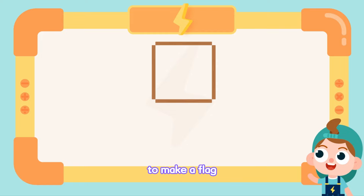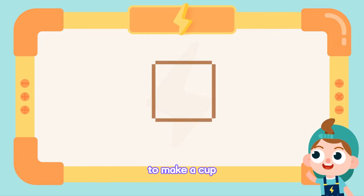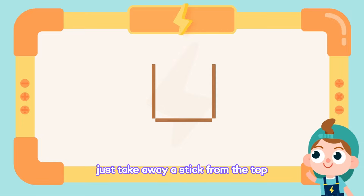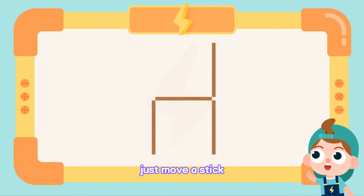To make a flag, just add a stick to the lower corner. To make a cup, just take away a stick from the top. To turn around the chair, just move a stick.